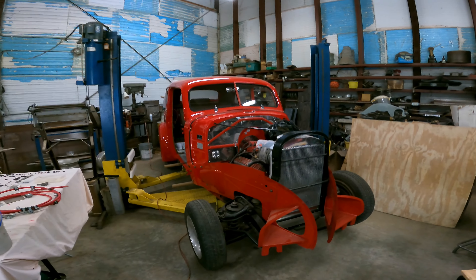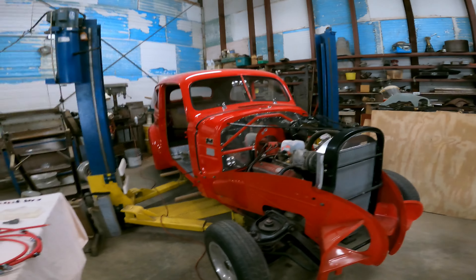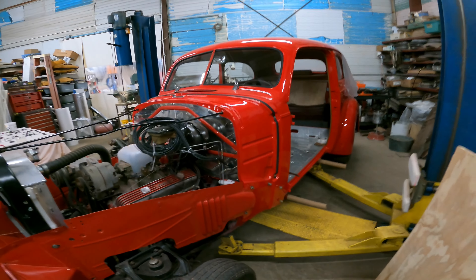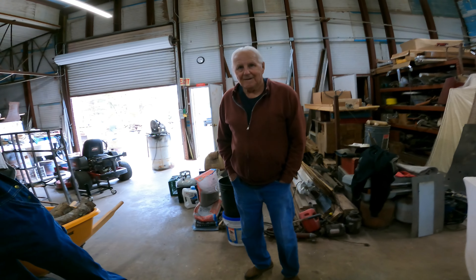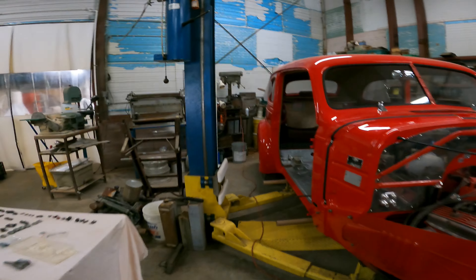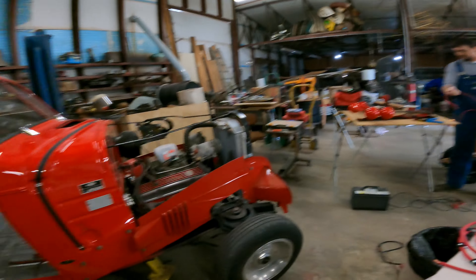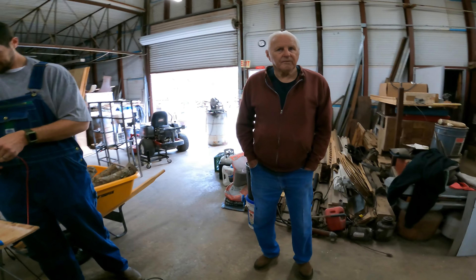Check this out — a 1939 Chevrolet! This thing's been around for a while. Gene Wright owns this thing. He's a transplant, came up here from Florida and started doing some piddling around, building his car. This is actually the second time he's gone through this car. How long have you had it? 35 years.